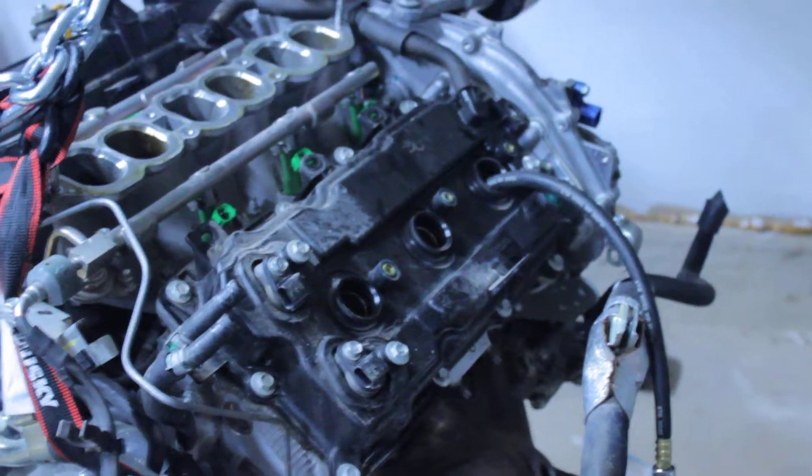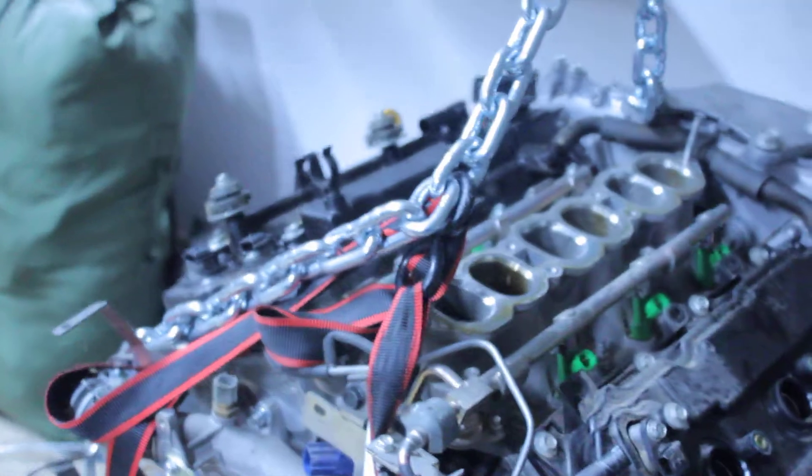I took off the intake manifold to allow air to get in. All the spark plugs are out. I did refill it with oil — I took out the old oil and put in new motor oil.